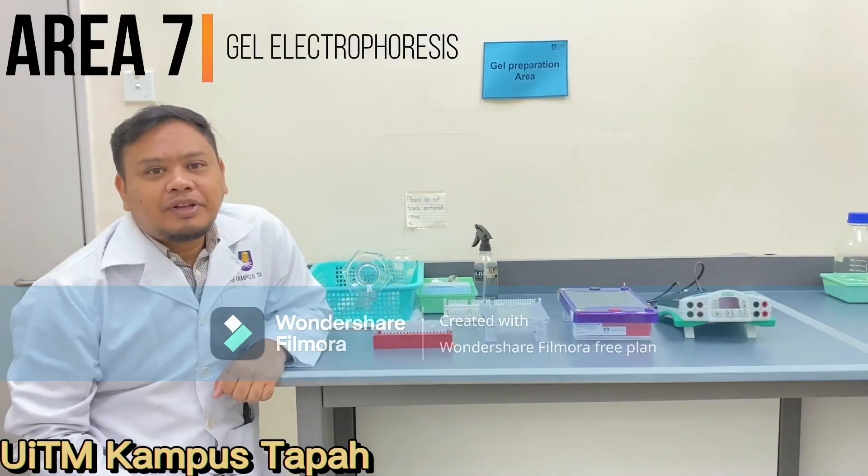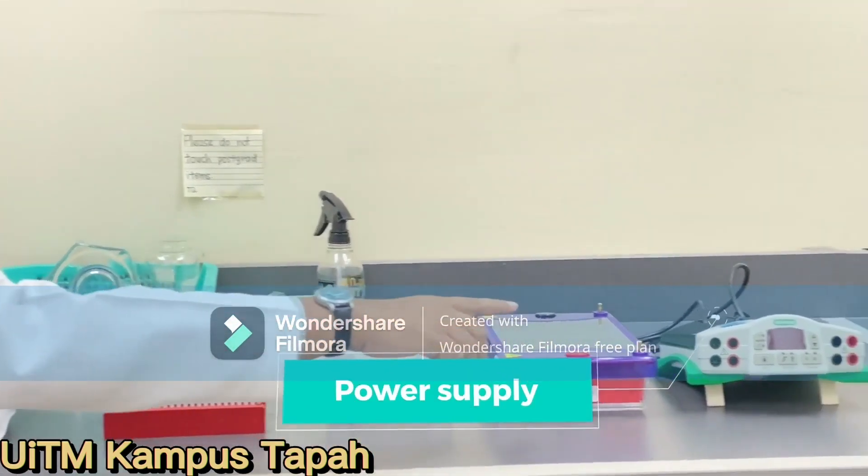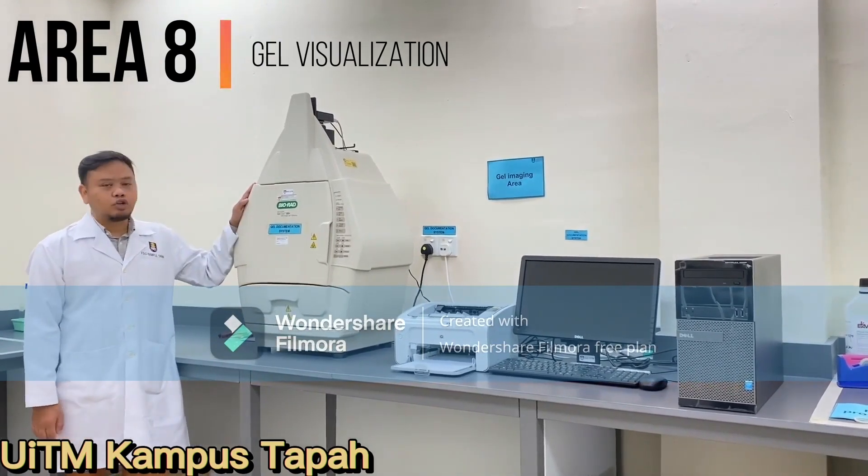This is our gel preparation area. We have here both of our gel electrophoresis chambers and also our power supply. This is our gel imaging area, and here is our gel documentation system.